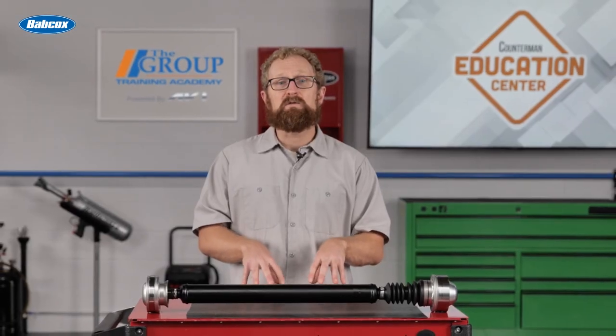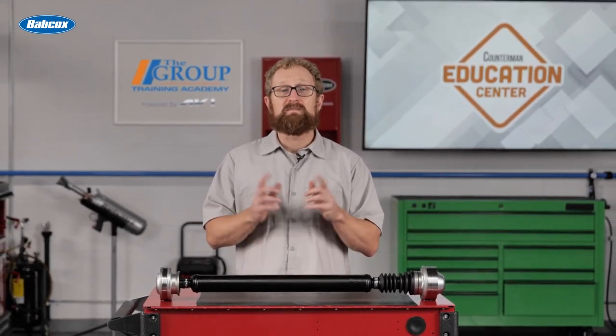When your customers need a replacement drive shaft, consider recommending an entire assembly that provides all the high-quality components they need to get the job done right the first time. Thanks for watching.